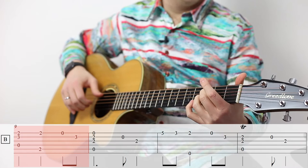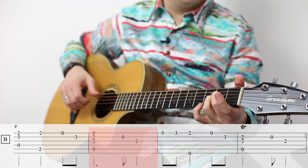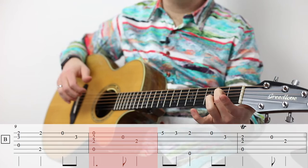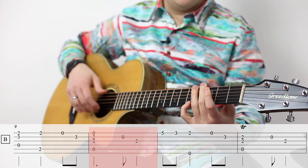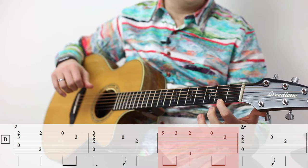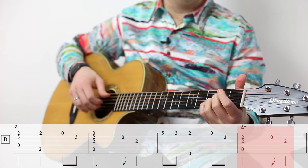Now you need to move down to what is basically a little A major shape: open fifth string, two and two, and open E. Then lift up only with the third finger because you still need another second fret note on the third string. We go up a little bit to the fifth fret, third fret of the high E string, then open D on the sixth string and F sharp on the second fret of the first string, open third fret, and another A major again. Measure 12 is basically the same as measure 10 — the more you can see that connection, the easier it'll be to learn the piece.